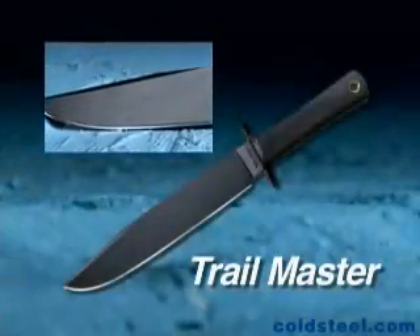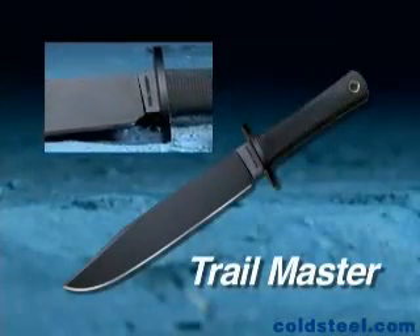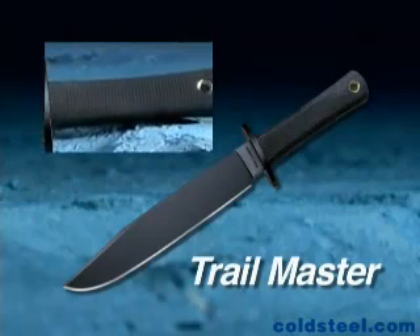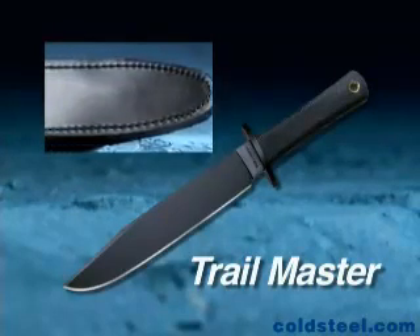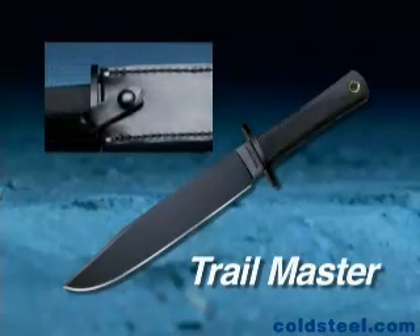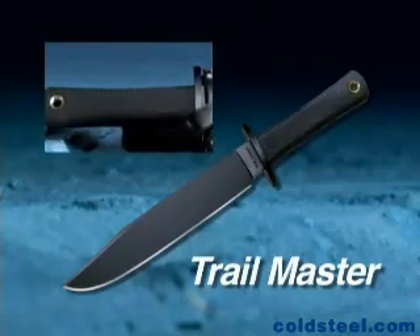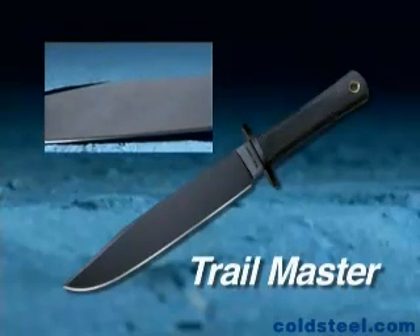Our Trailmasters will outperform any competitor, including 99% of all hand-forged custom knives in terms of sharpness, edge-holding, strength, toughness, and sheer cutting power. The Trailmaster Bowie is available in carbon 5 steel with a black epoxy finish, or in Sanmai 3 stainless steel with a beautiful high satin polished finish.